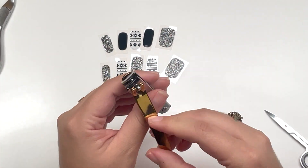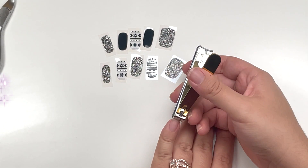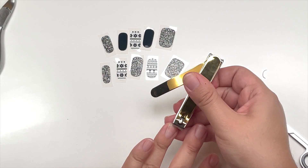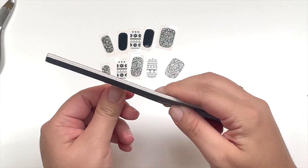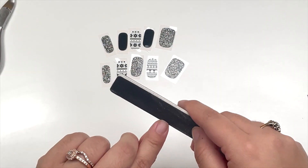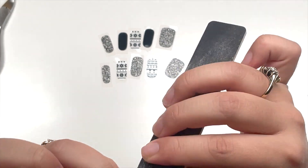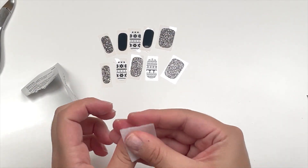So what I'm going to do is cut some of my nails, file them, and set the shape.